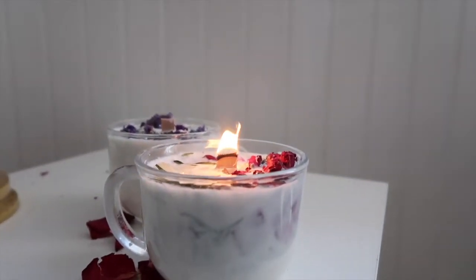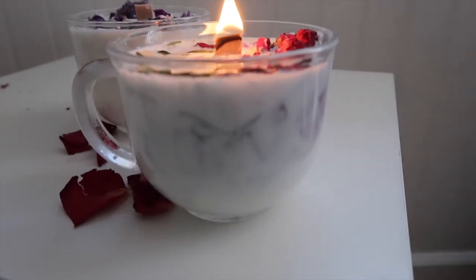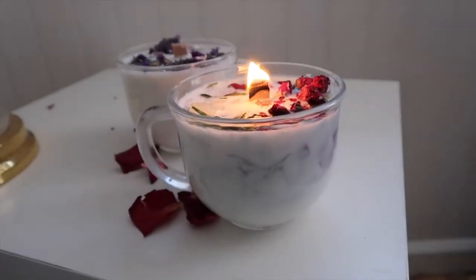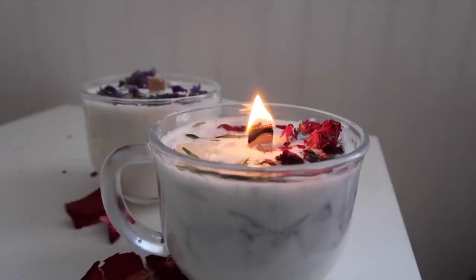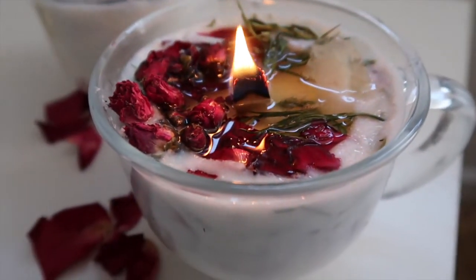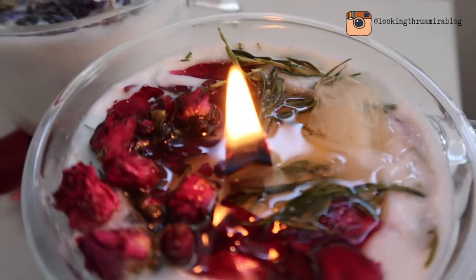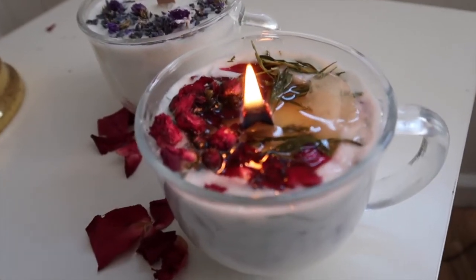Yes! The two wicks, double wicks for the extra crackling. Let's see if it actually melts — looks good. Burning candles! Look how beautiful it looks and it's burning awesome. It really brings it to life. It smells really good and it's staying lit — this project was a success! I love it. I'm never going back to buying candles again.